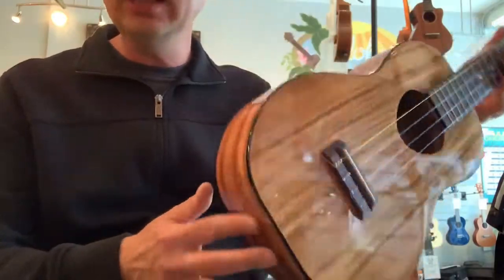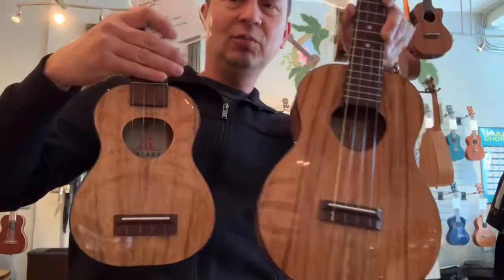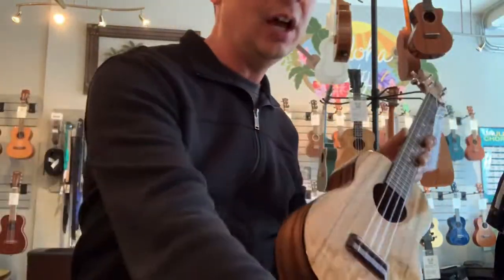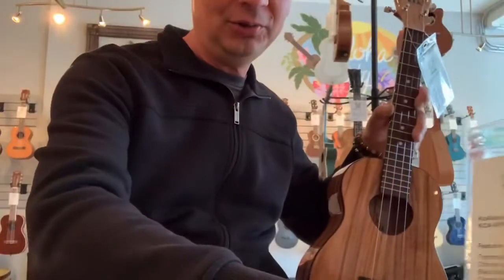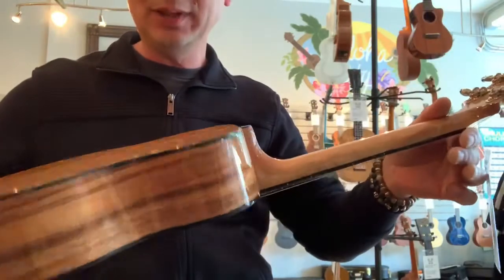It's very lightweight. Like Koa, some are lighter and darker than others. Here's a soprano — it's a little bit lighter. These guys come in all three shapes: we've got the tenors, the concerts, and the little guy, the sopranos. All are lightweight, and all have been set up over here with nice low action, so they're playing great.